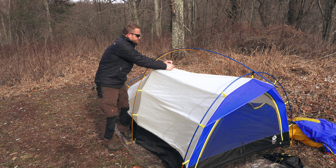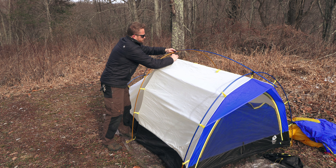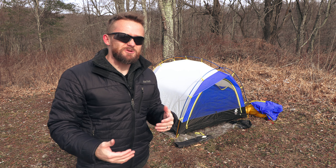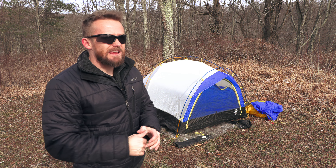Now it's time to focus on the top middle pole and the bottom middle pole. Clip it into place, then move to the front. Just as you did in the back, you connect the pole here in the front. And now we are in pretty good shape.